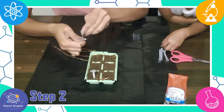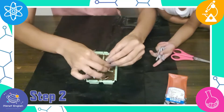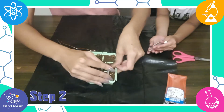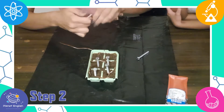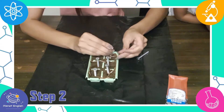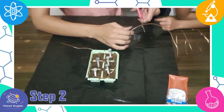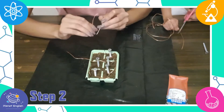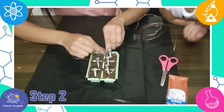Now go all the way around the circle of the ice cube tray connecting all of the cells, except for the last two. For the second last screw, add an extra piece of copper wire. Do not wrap wire around the last screw.